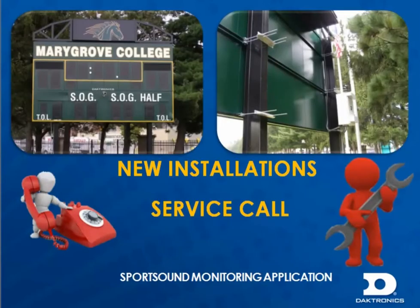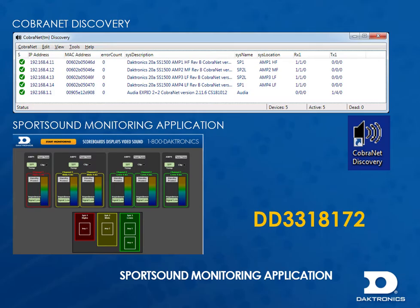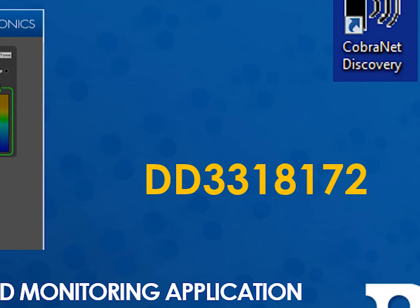The monitor applications should be used during new installations, and also after audio service calls to ensure a properly working system. For this video, I'm going to assume that the software has already been loaded on your computer. But if not, pause here and install the necessary software. Refer to DD3318172 for instructions.